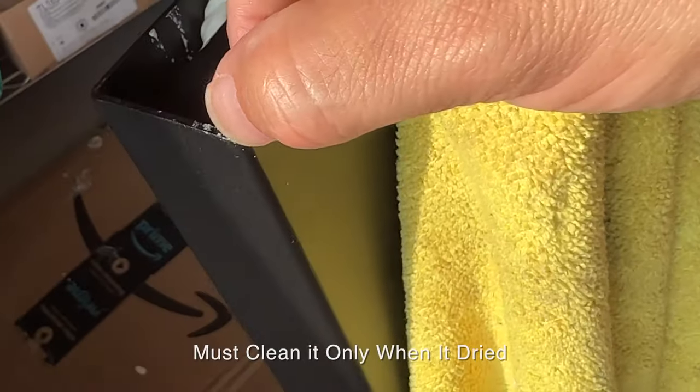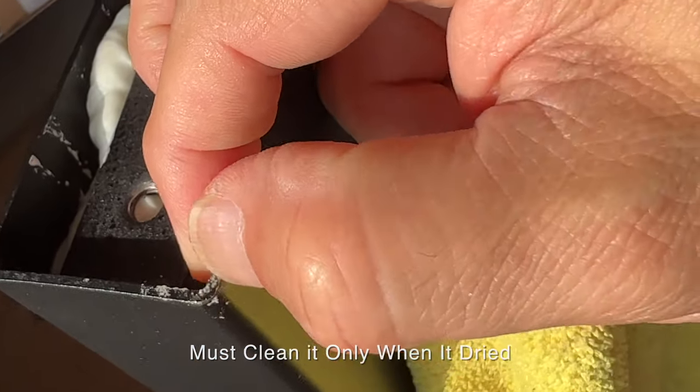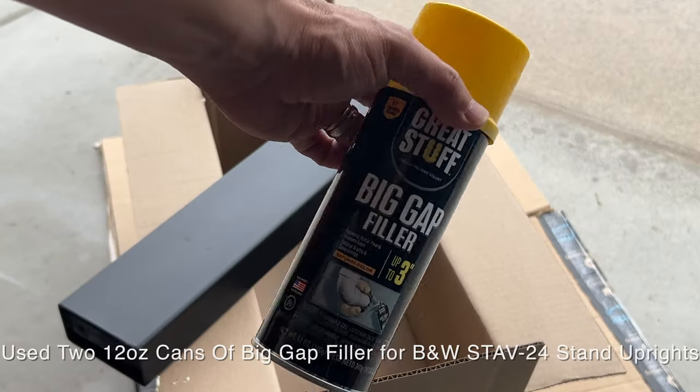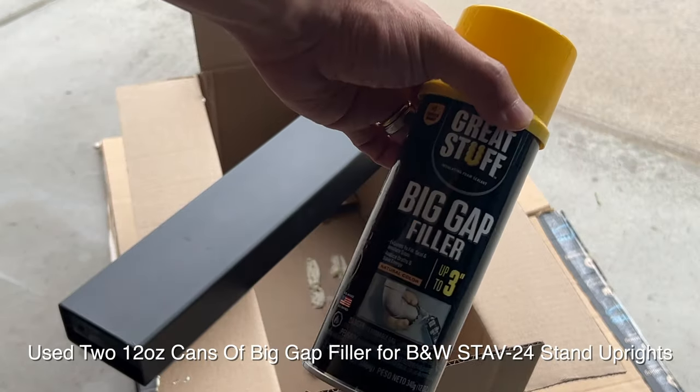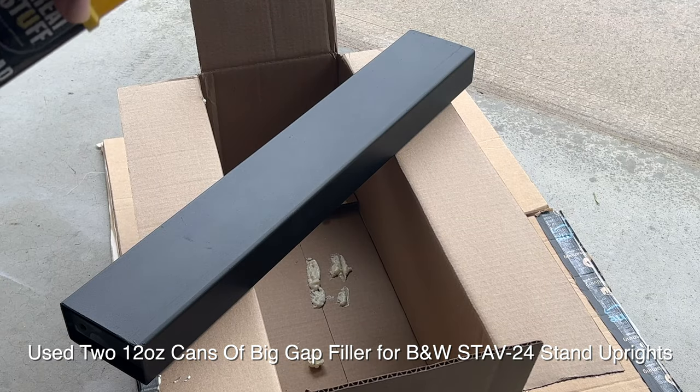Don't worry about the mess — if any foam comes out, you can easily break it apart, trim it, or clean it with your nail and rub it off. I'm using a big gap filler, up to three inches, which should be more than enough to fill these uprights.